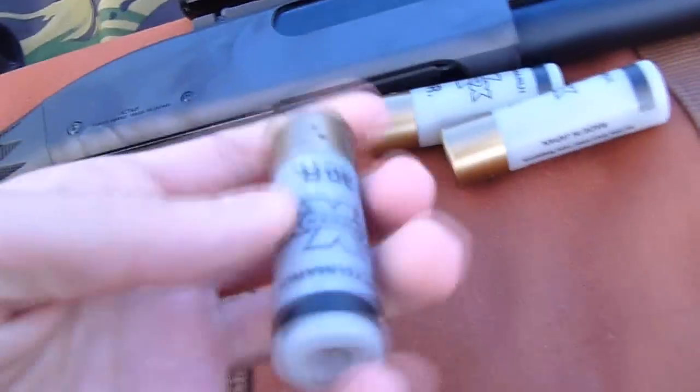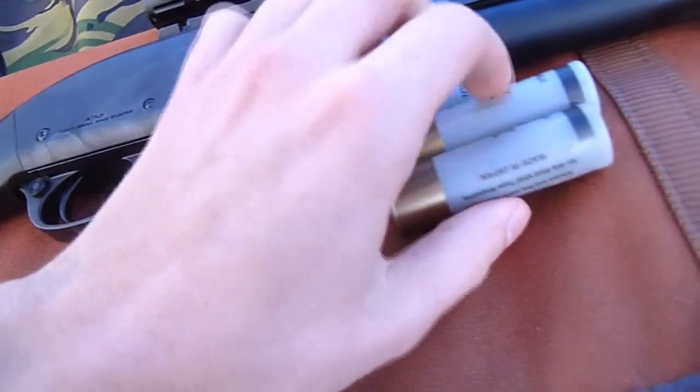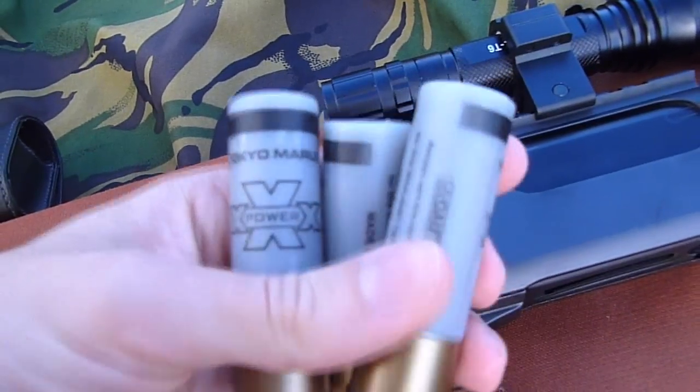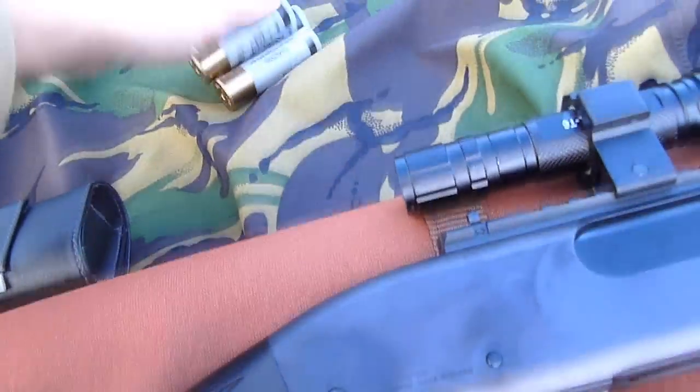It uses the new type shot shells. They're more expensive than the old shot shells, and don't get me wrong, it's a good thing actually. If you try and use a clone shot shell in this thing, it won't feed. They're crap, you just can't use them. Even in the Tokyo Marui spring shotguns, don't use clones — use the real ones.